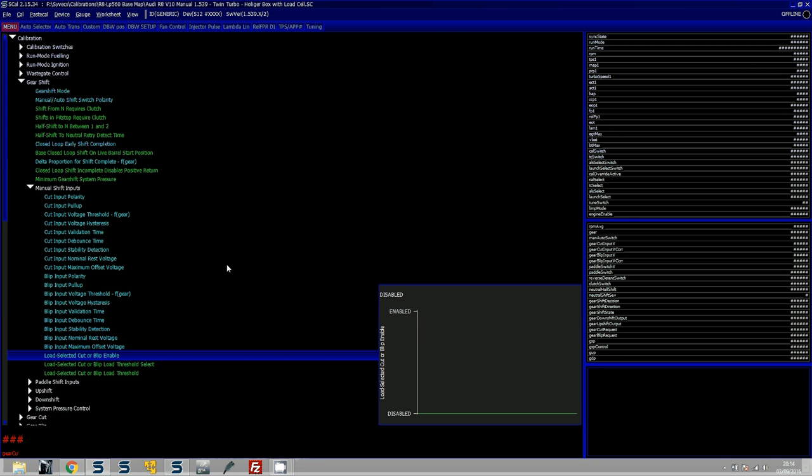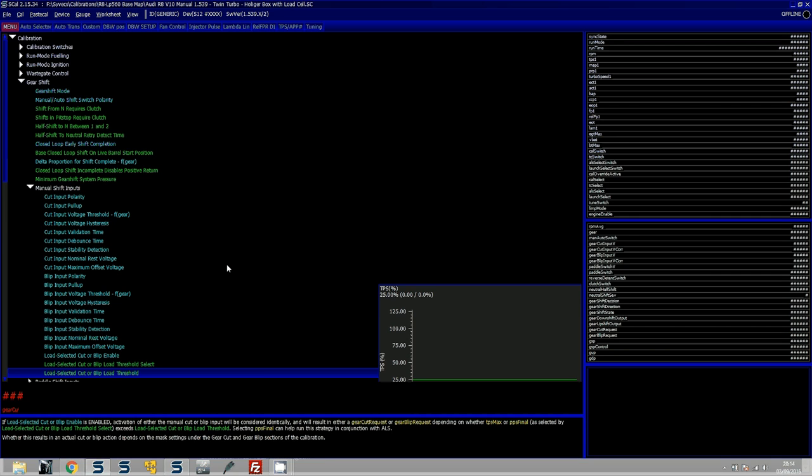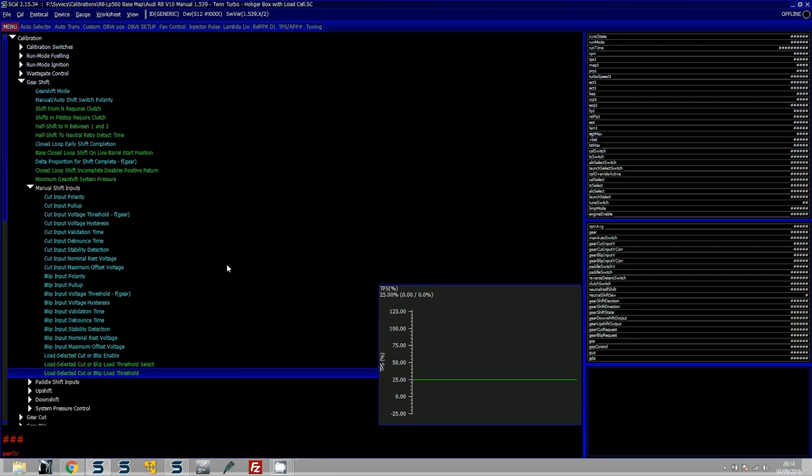There are more notes available if you press F1. In a nutshell, if you enable this and your PPS or TPS - depending on which threshold you select - is greater than say 25%, then if the gear cut comes on while above the gear blip or gear cut threshold, it will always perform a cut. You can press F1 for a better explanation. This feature is primarily for H-pattern boxes, as the purpose here is really for sequential boxes.